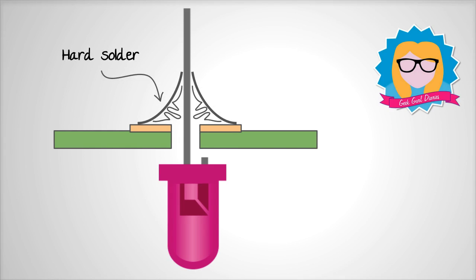When the solder hardens, you should end up with something that looks a little bit like this. This is a good solder connection. There is enough solder on there to allow the electricity to flow through the metal pads and onto the component.